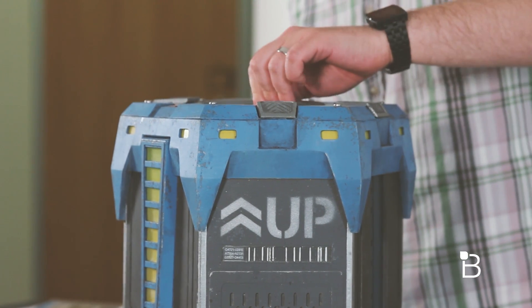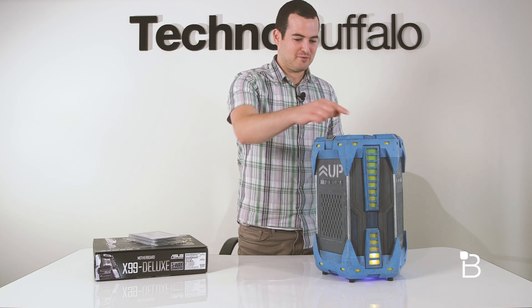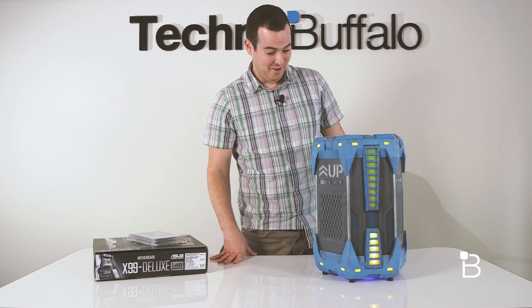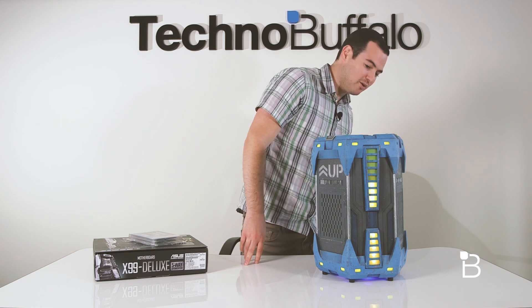Alright, did I turn it? Alright, just matched up the two red arrows — now it's beeping at me. Whoa, just lit up here on the sides. I feel like we should call the bomb squad or something.